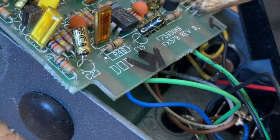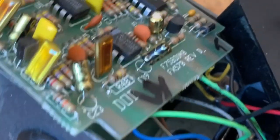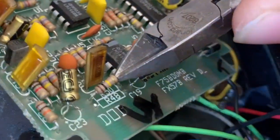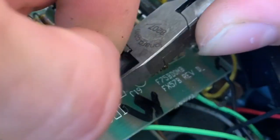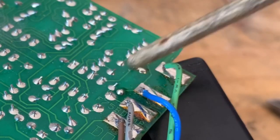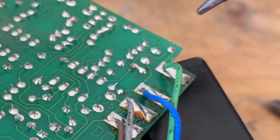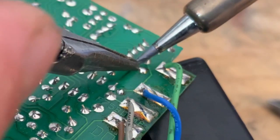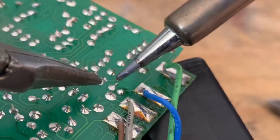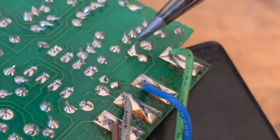Now I'm going to show you how to replace a component — I'm going to replace this 100k resistor right here. Something I've learned: instead of trying to suck all the solder out with the component in, I'm going to first take my wire cutters and clip off the leads. Then on the other side of the board where the component resided, we're going to take our needle nose pliers and soldering iron and heat up and remove the leftover lead from that resistor. Now we have those leads removed and we can just suck out the rest of the solder.